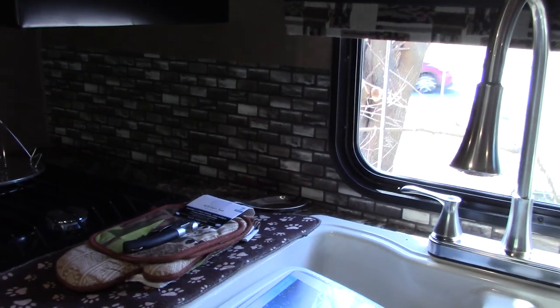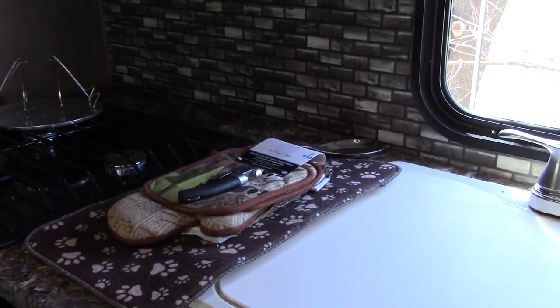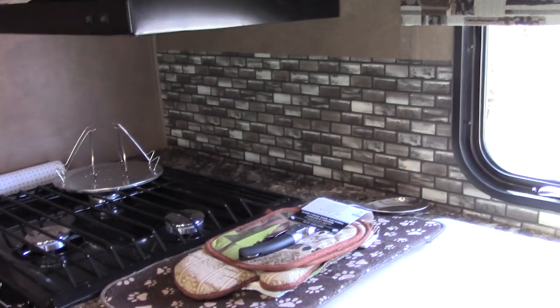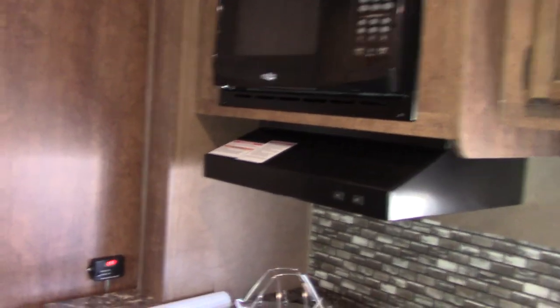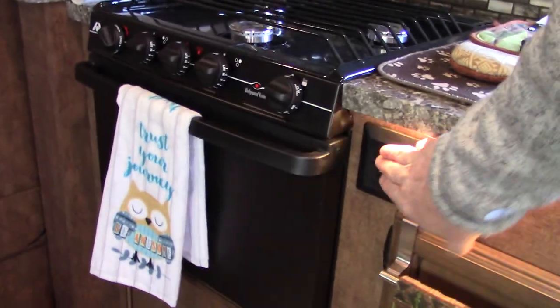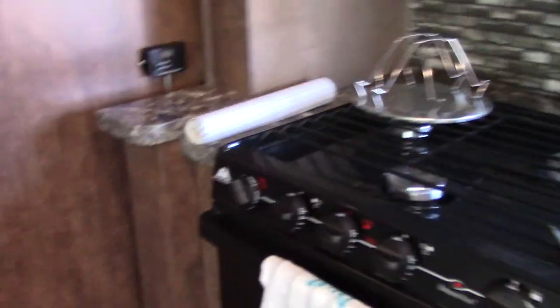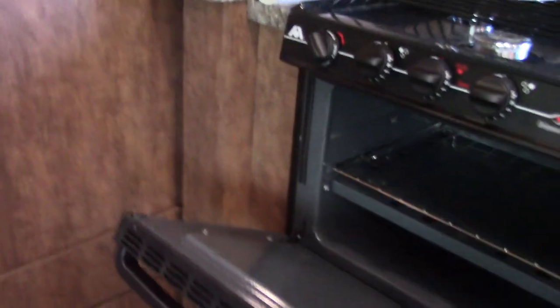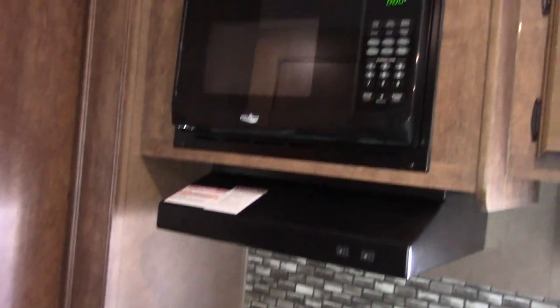The drawer clicks in firmly so hopefully it won't slide open while driving. There's a double sink with a cutting board on top and a pull-down faucet. Cabinets up above, a microwave, and a little light underneath that works like a nightlight. There's a three-burner stove with an oven that doesn't need electricity, so you can use that no matter what. The microwave of course needs 120 volts.